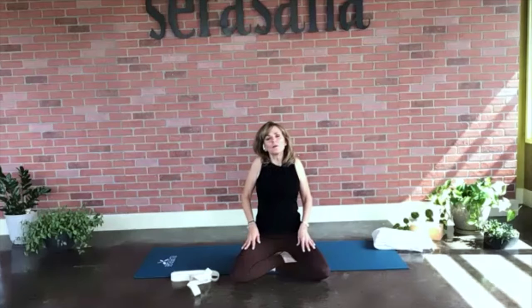Let's go ahead and reach our shoulders up towards our ears. You can close your eyes if you like and roll them back. Let's do that again — reach the shoulders up towards the ears, roll them back, squeezing the shoulder blades together. Should feel really nice.